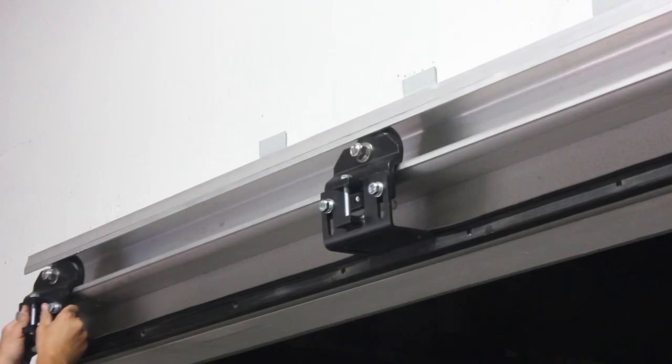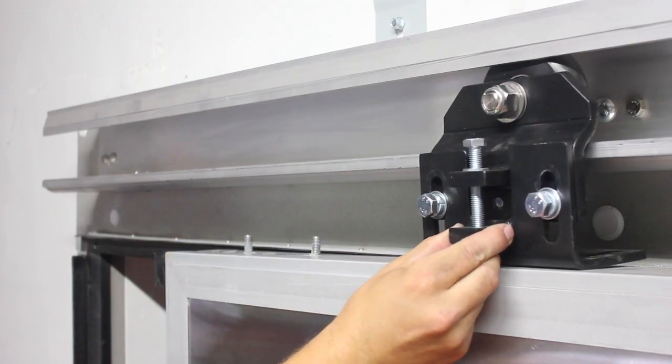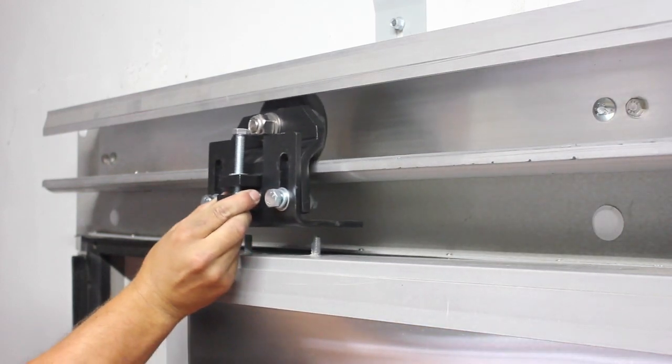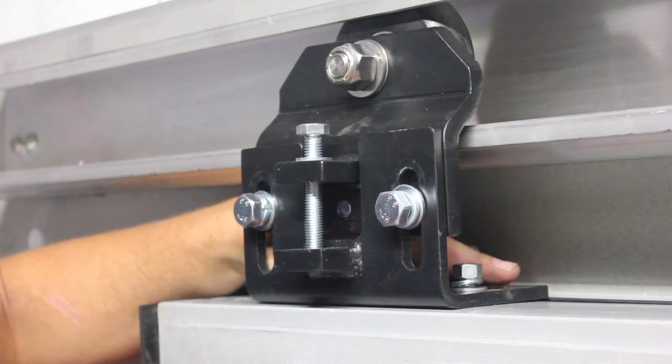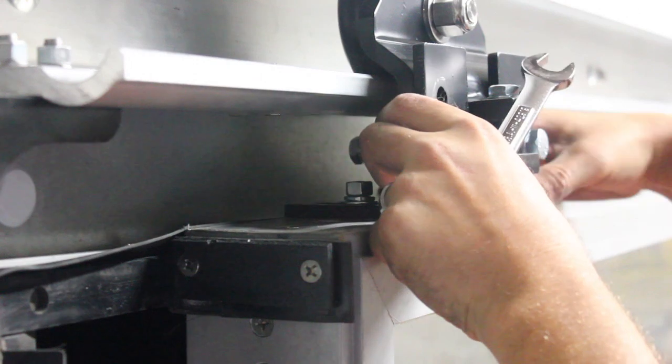The next step is to install the door on the track. Starting from either end of the rail, slide the roller assembly onto the track. Be sure the bolts are loose to ensure the lower bracket slides up and down on the upper bracket. Carefully position over the two studs and lower into place. Install flat washer, lock washer, and nut — do not tighten at this point. Repeat these steps for the second roller assembly.